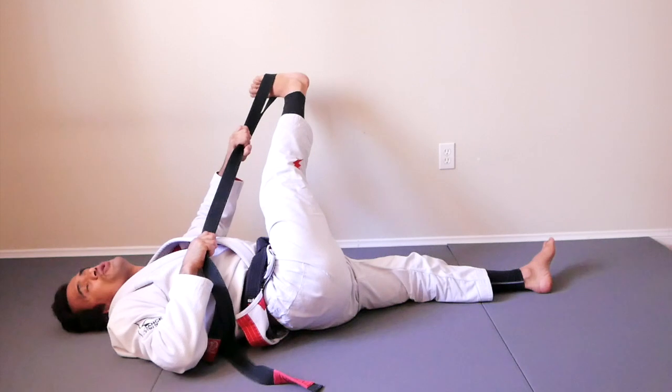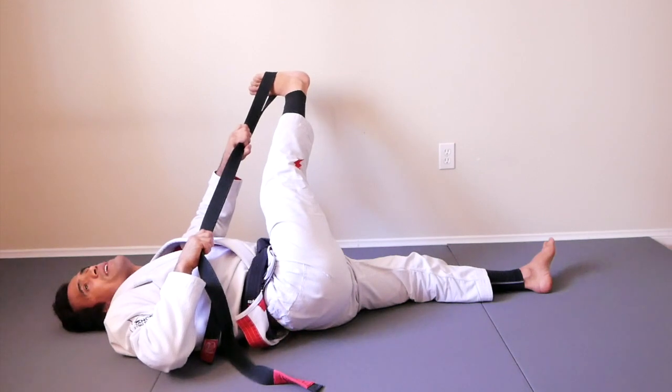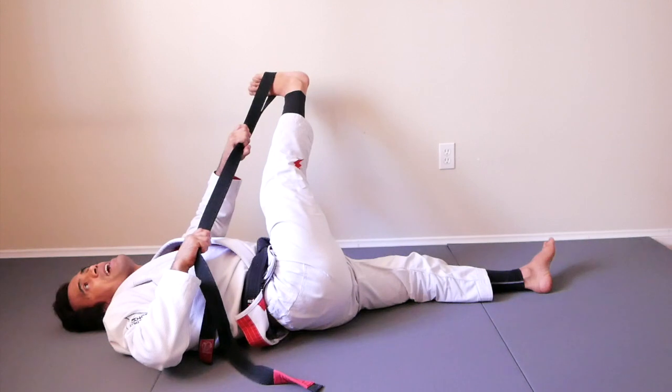One, two, three, four, five, six, seven, eight, nine, ten, eleven, twelve, thirteen, fourteen, fifteen, sixteen, seventeen, eighteen, nineteen, twenty. Ready?